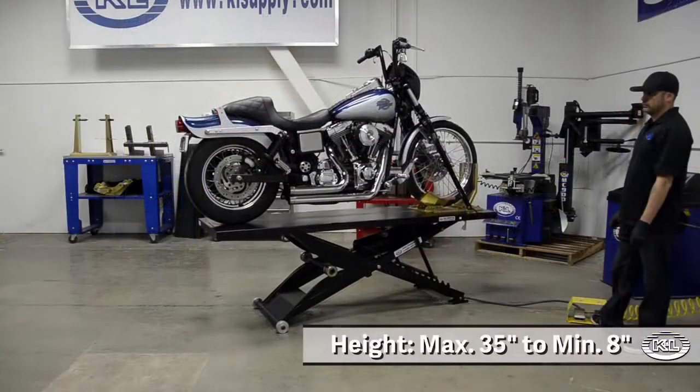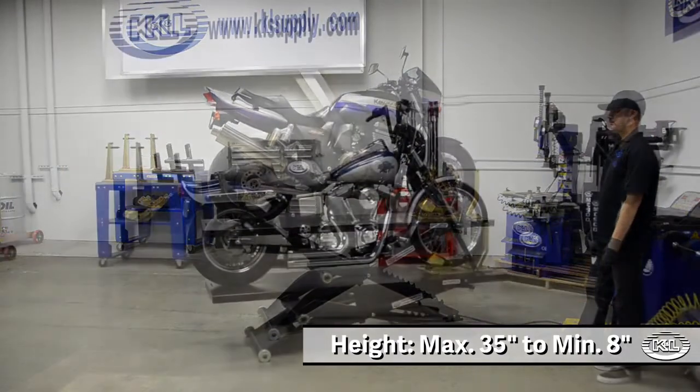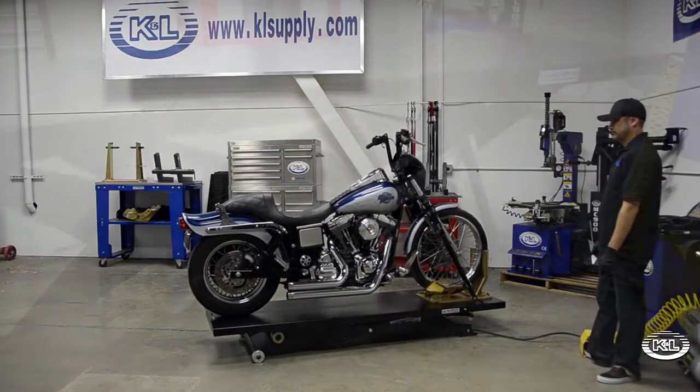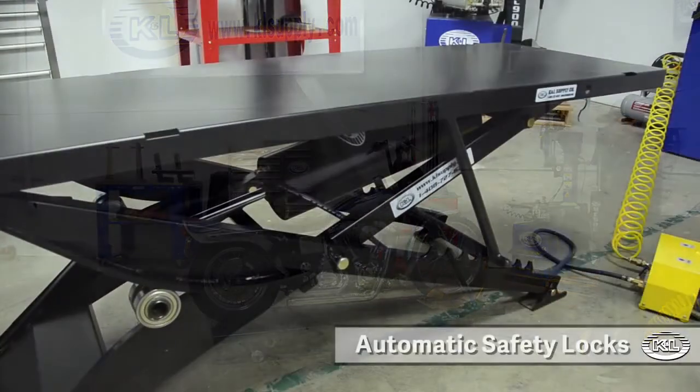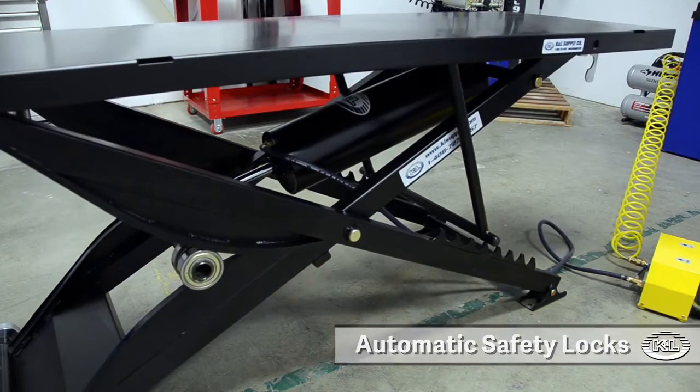When fully raised, the MC515 has a maximum height of 35 inches and can be lowered to a minimum height of 8 inches. With multiple locking points, the MC515 can be raised and lowered to accommodate your needs.